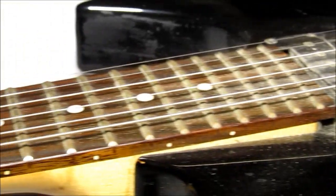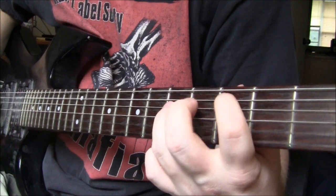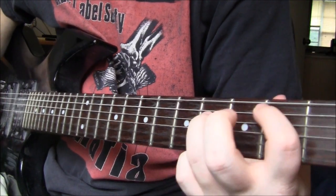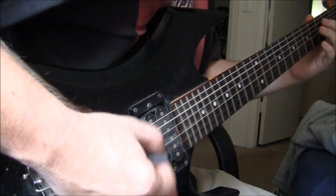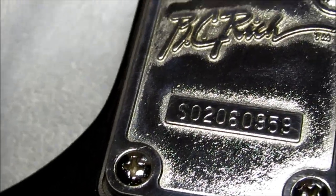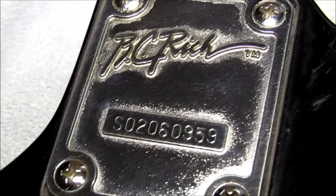I know my guitar is a little dirty. You got the BC Rich logo on the back, which is a bolt-on neck.